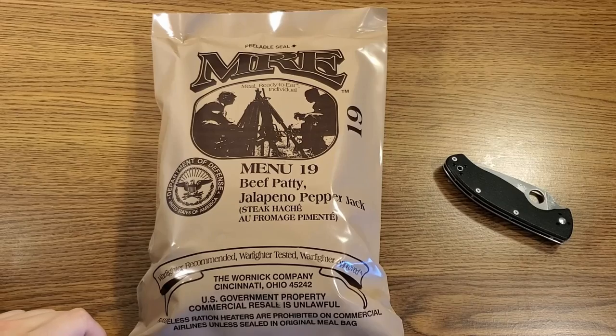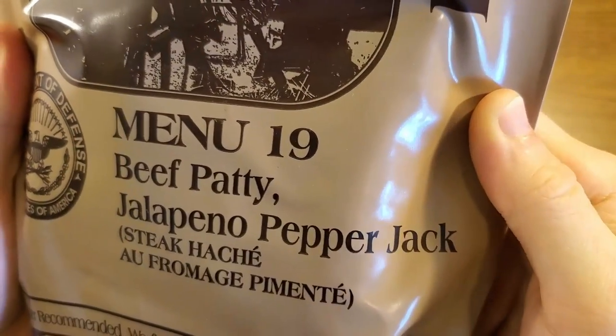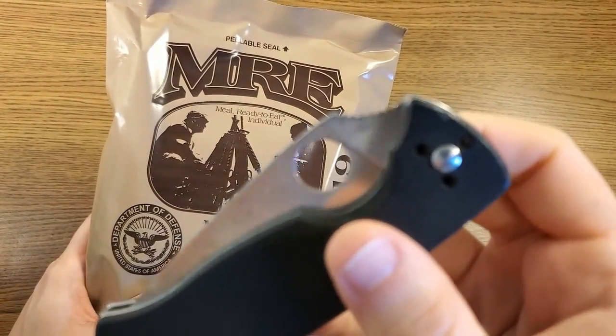We're going to be looking at another USMRE today. This is menu number 19, beef patty jalapeno pepper jack. We're going to be opening this one today with my trusty Spyderco Tenacious.